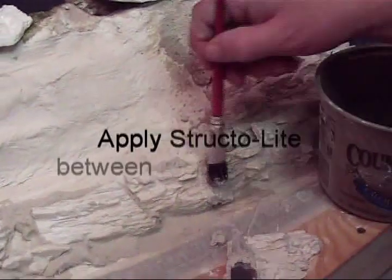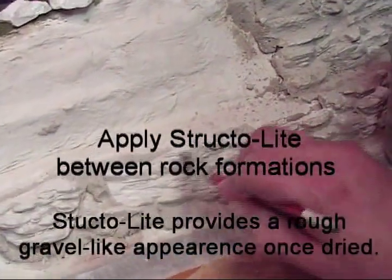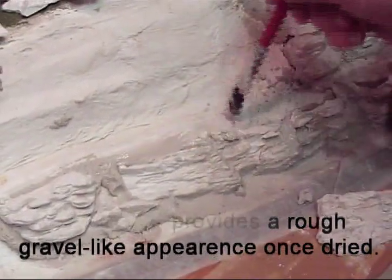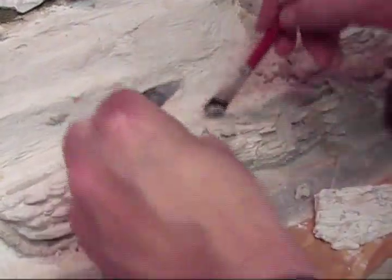When you have an area set in place, take a brush and work side to side to blend the pieces together. This should fill all the gaps and make the stone look more consistent. Sometimes small pieces can be used to fill large gaps.